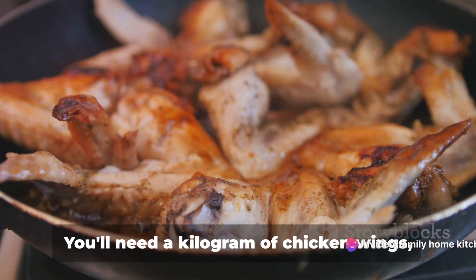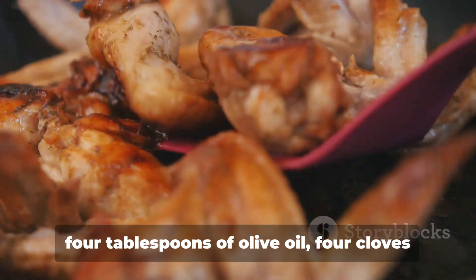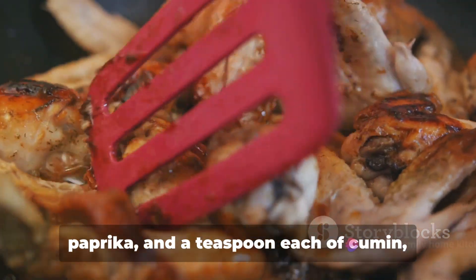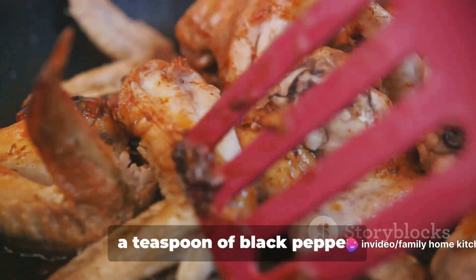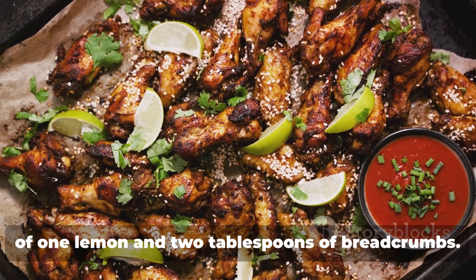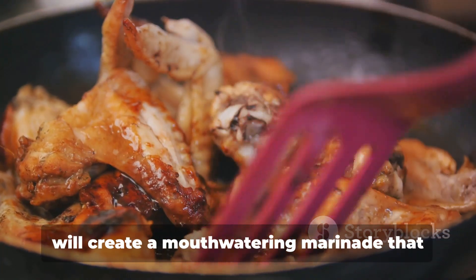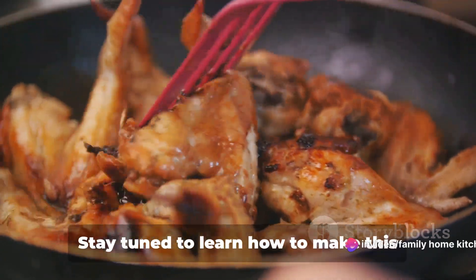Let's talk ingredients. You'll need a kilogram of chicken wings, four tablespoons of olive oil, four cloves of minced garlic, two teaspoons of paprika, and a teaspoon each of cumin, ground coriander, turmeric, and salt, plus half a teaspoon of black pepper. To top it all off, you'll need the juice of one lemon and two tablespoons of breadcrumbs. This combination of spices and flavors will create a mouth-watering marinade that will make these chicken wings the star of any meal.